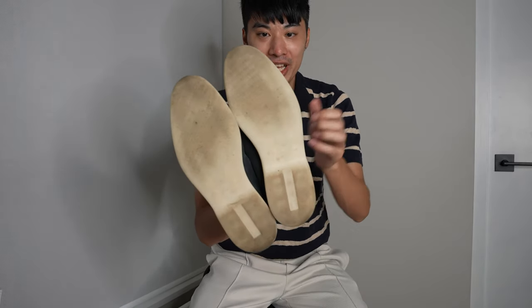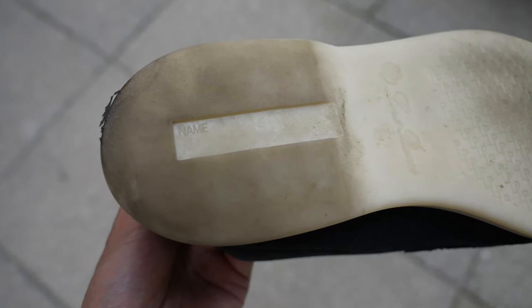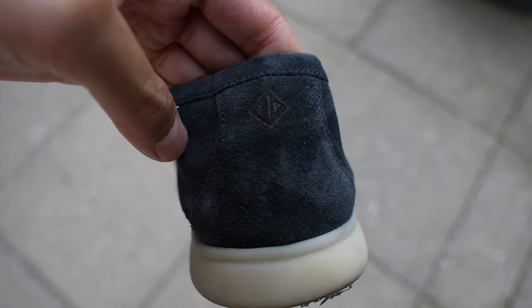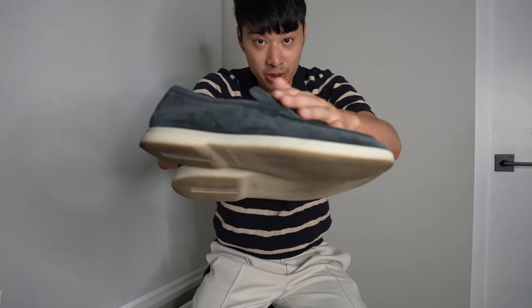I love Laurel's attention to detail. On the sole, they have LPs embossed and there's also a place to put your name on the right shoe. As well, on the back right heel, there is the LP logo. And the stitching is super nice.